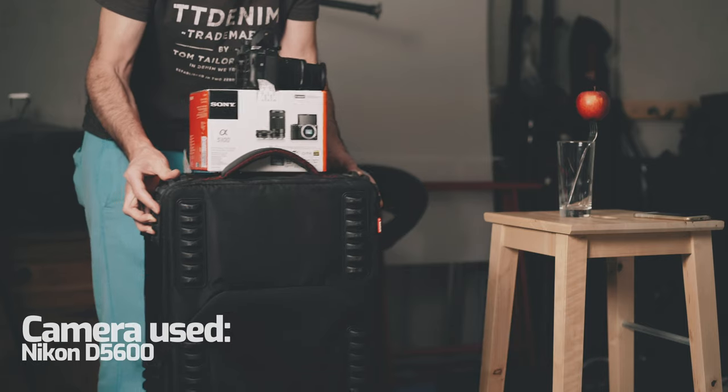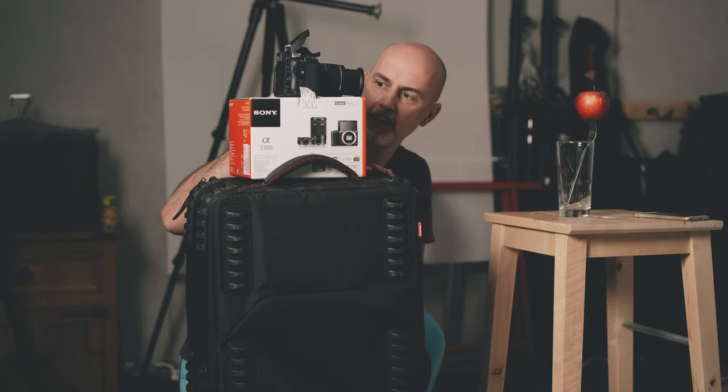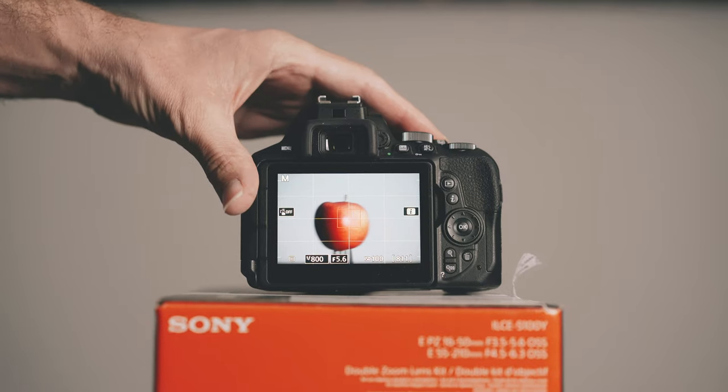Now it's time to place the camera. Since I want to have a level playing field I'm not going to use a tripod. I'm going to put it onto a suitcase and to level the height I'm going to use just a box. Then I'll bring the camera as close as I can get.